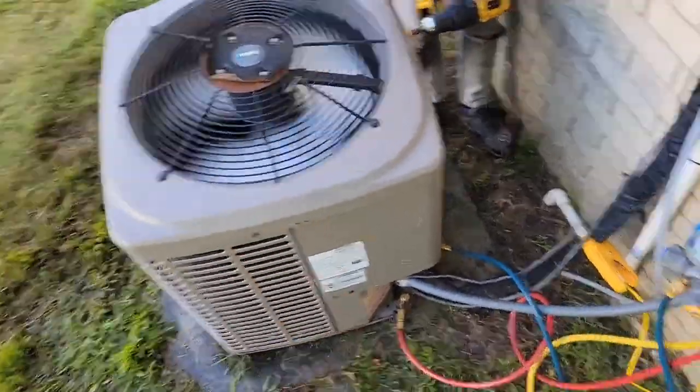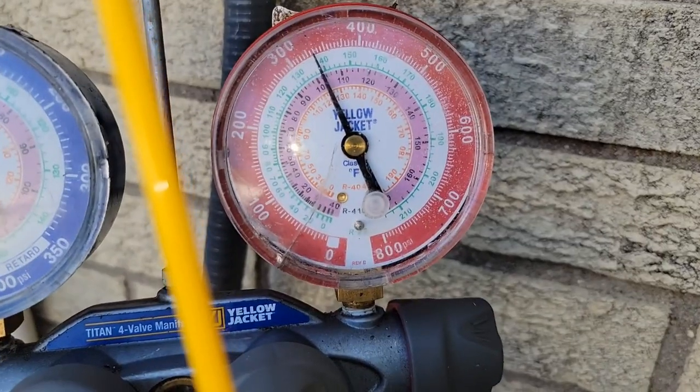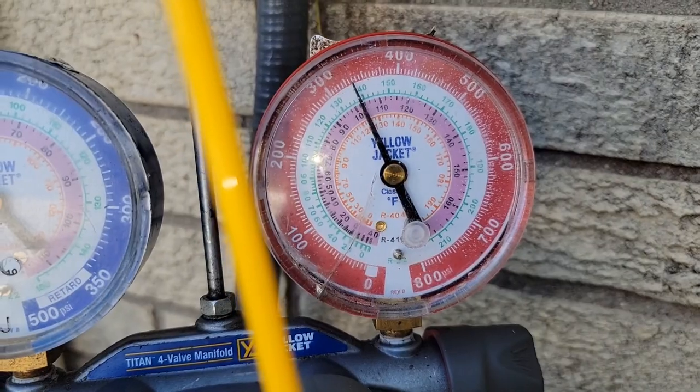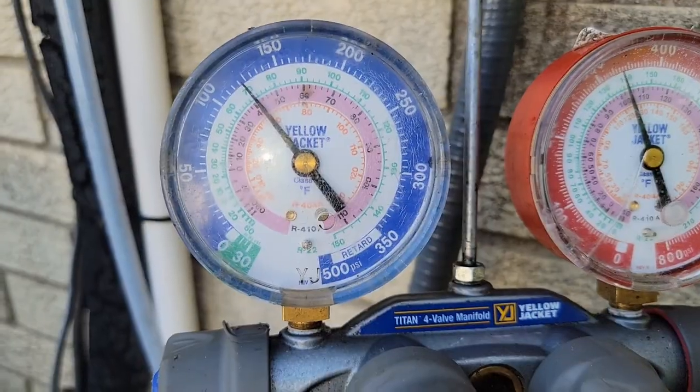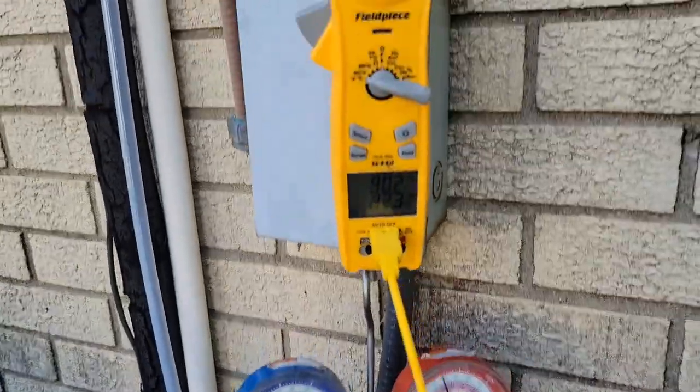Got the last screw in. It's on and it's been running — let's check out the head pressure. 325, 330, 335. So 335 and 120. Wow — that dramatically decreased our head pressure quite a bit. Before straightening the fins we were at 400; now we're at 335.